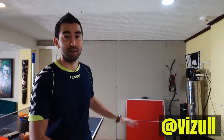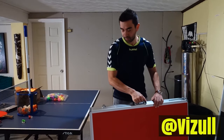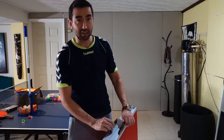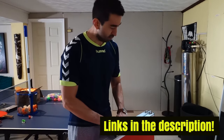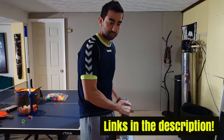Hey guys, welcome to my channel. Today we'll be reviewing the Go Sports mid-size table tennis table. One of the things I love about this portable table tennis table is that it comes with handles, which are perfect, and it's really lightweight. It doesn't weigh that much, and everything is in one piece.